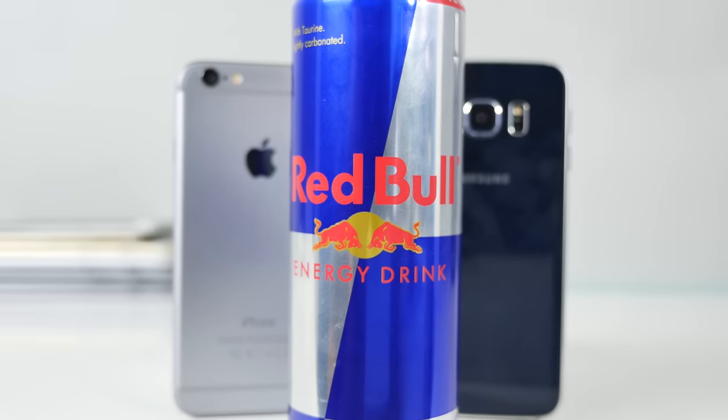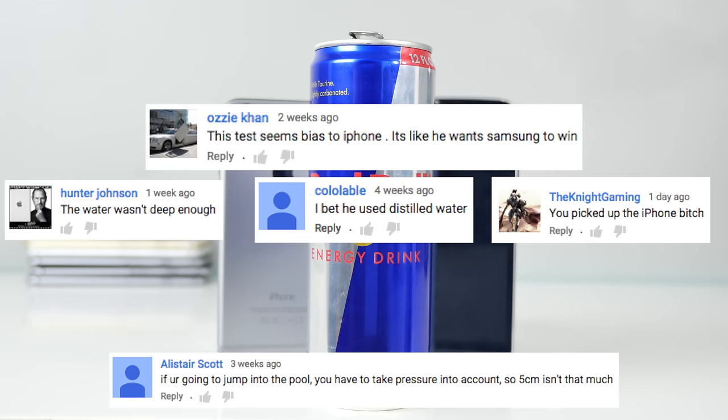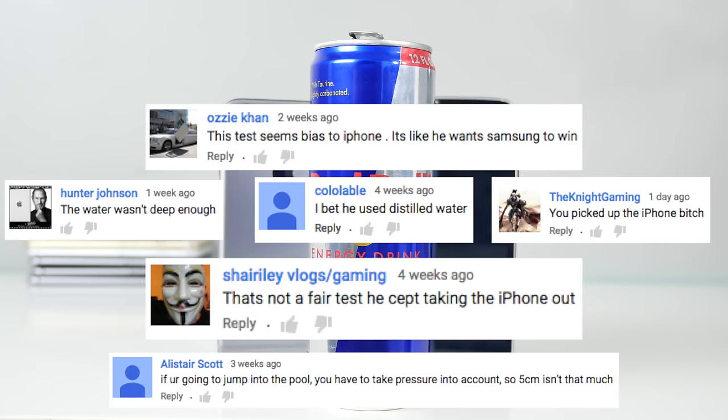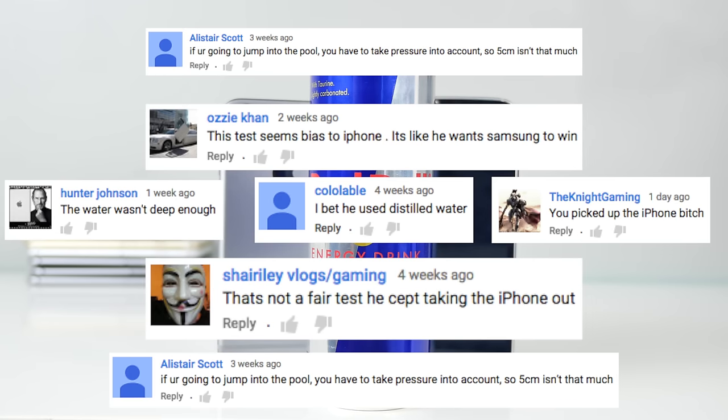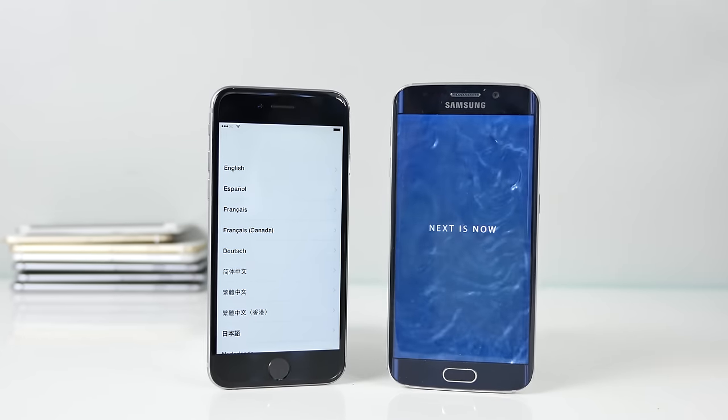Now why you may ask — I have a hard time answering that question, but you guys only have yourselves to blame as to why I'm making this video. Nothing is good enough. My last water test apparently wasn't deep enough and I was using the wrong type of water, and I was taking the phone out too much, so I want to fix it with this video.